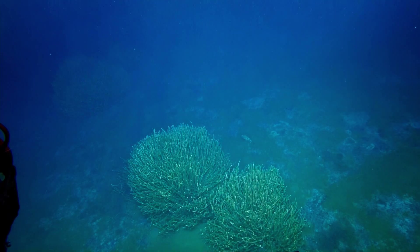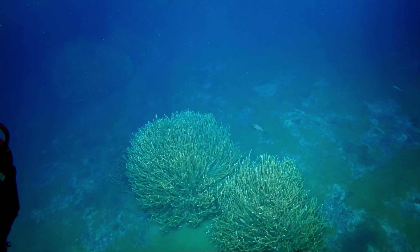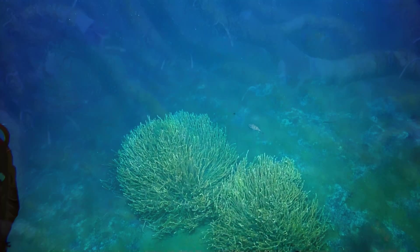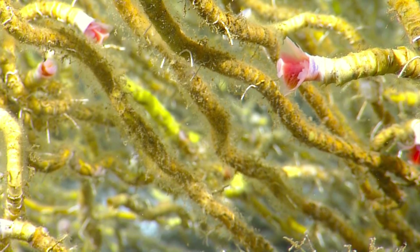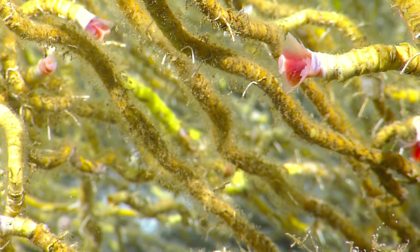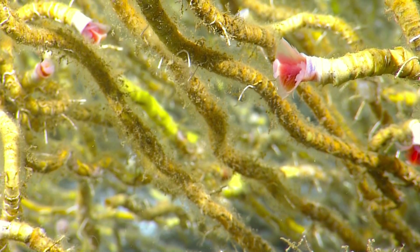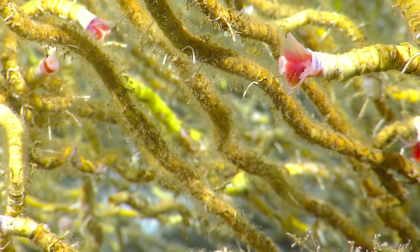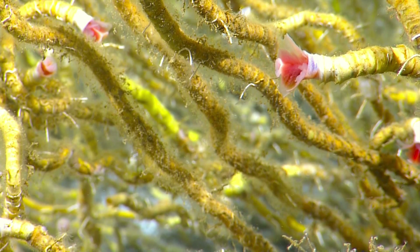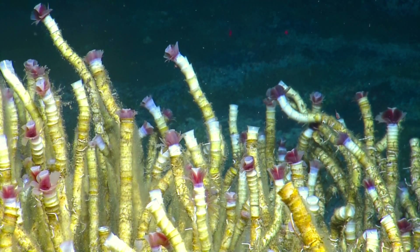We've got some big old clumps of tube worms here. Very cool — each of those have thousands of individuals that are hundreds of years old. Those are tube worms. Do you think those are little bits that have been bitten out by predators? It looks like it — there's a lot of guys that come and snip it, and that's why it goes back inside its tube. If you pulled it out, it'd be a worm — a long red thing.